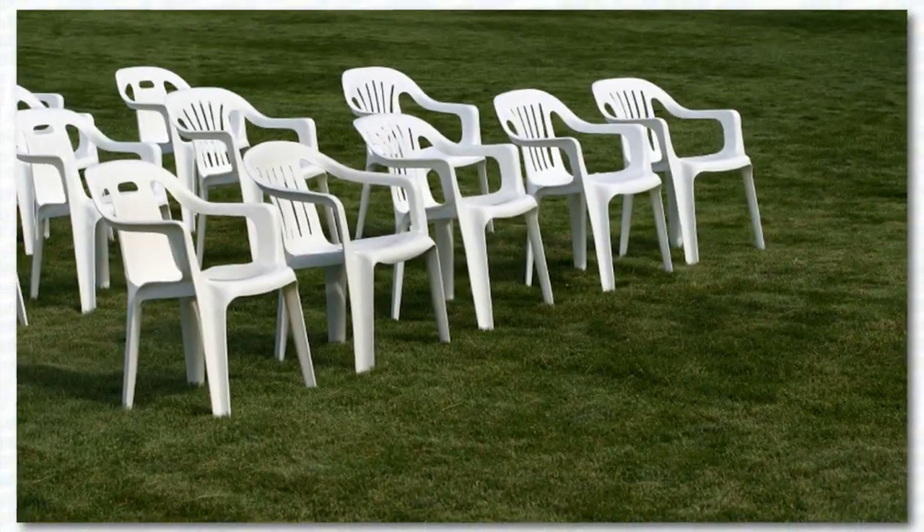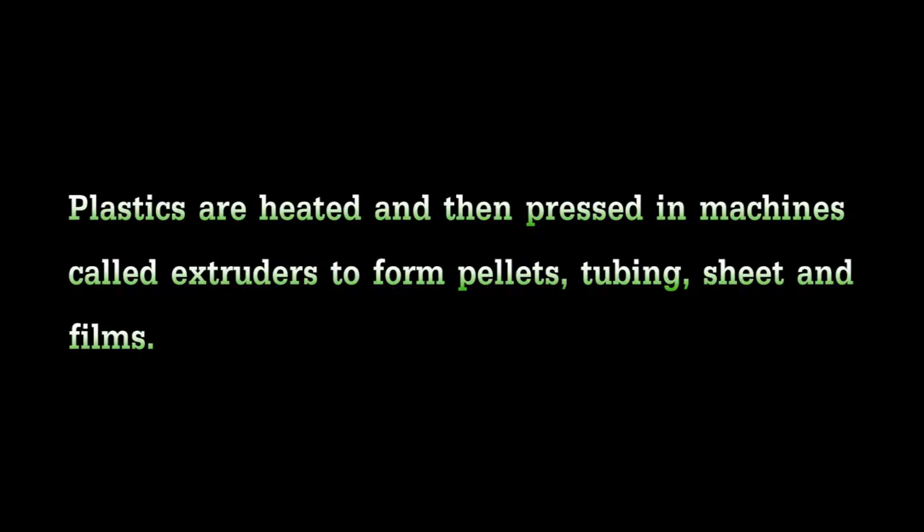Shredding these bags makes it easier to process the plastics into pipes, pallets, decking, lumber, batteries, and even plastic bags. We'll be right back.